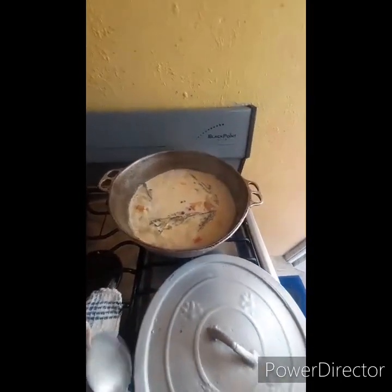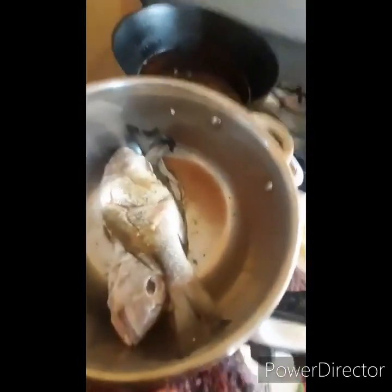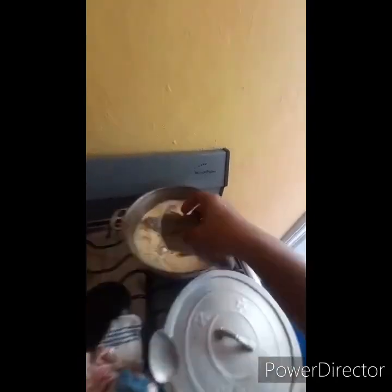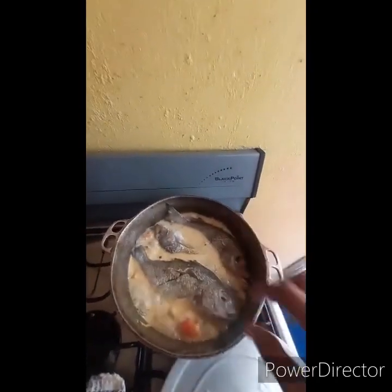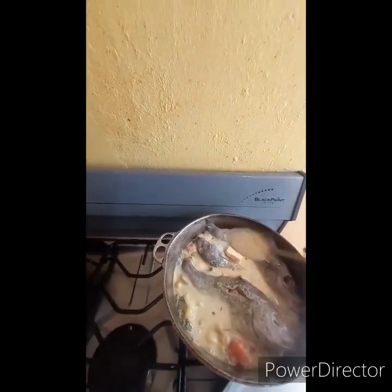The fish that I already seasoned from before — here they are. I'm going to actually place them in my pot. One, two, three. I'm going to place a piece of butter in it for more flavor, and let it steam through properly. I'll pour a little water over it too.